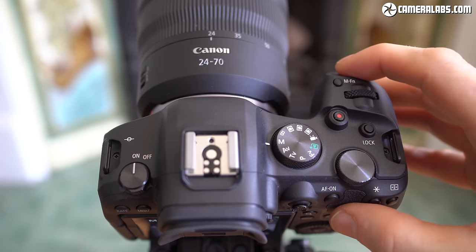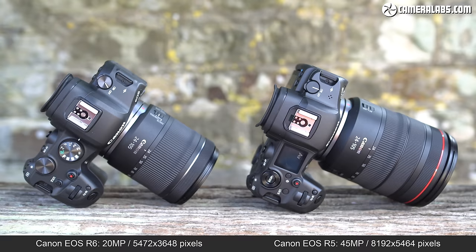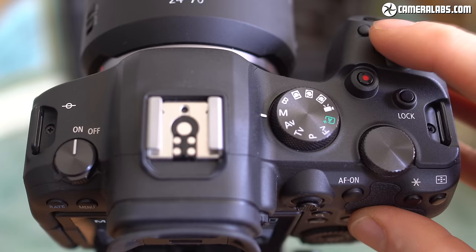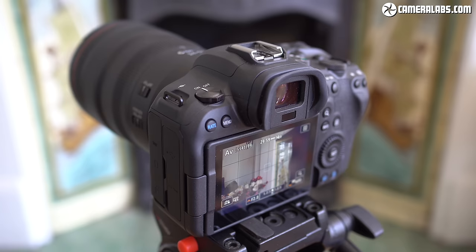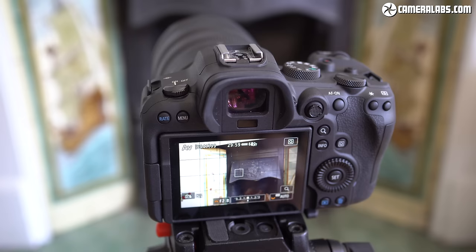The biggest physical difference between the R6 and R5 was their mode control. The R5 inherits the top screen and mode wheel of the original R, while the R6 opts for a simpler non-lockable mode dial similar to the RP — giving it more of an entry-level look, though you may actually find it quicker to switch modes. Like the R5, it remembers different settings for stills and video. Canon hasn't compromised the main control system though: the R6 provides the same three dials and joystick as the R5, giving it more direct operation than the R and RP, though the rear thumb wheel no longer tilts like a joypad.